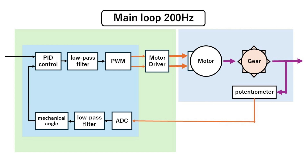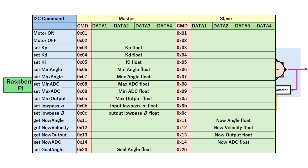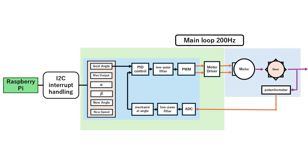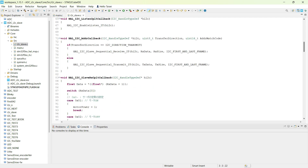This is the main loop and the basic algorithm of the servo system. Additionally, we set up the microcontroller to monitor I2C communication via interrupts. Based on requests from the master device, we can set the target angle, adjust PID and low-pass filter gains, set the maximum output, or send back status information like current angle, speed, and output. That's the processing happening inside the smart servo driver. For more details, please download the program from the link in the description.